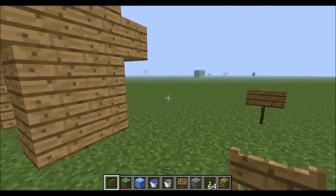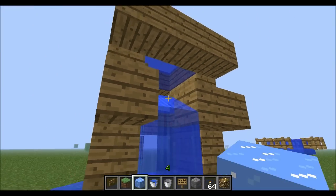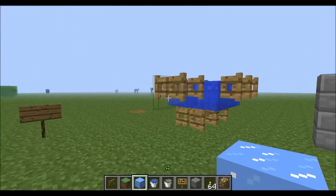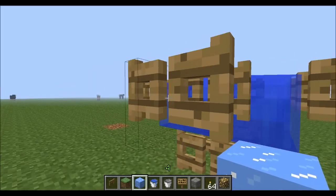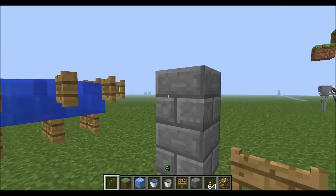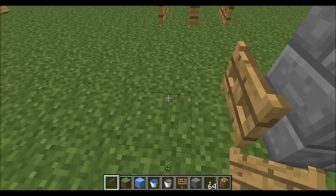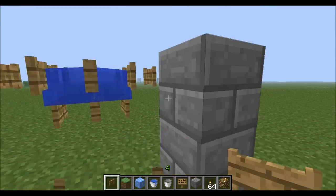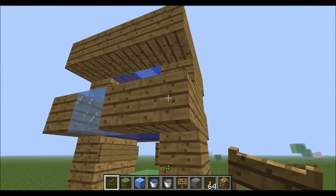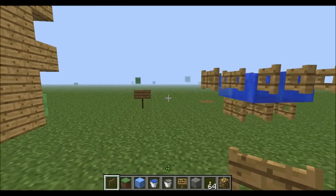Both of these are quite difficult to build. This one costs a lot of blocks, and this one is also quite difficult to build, mainly because you can't place fence gates on the sides of blocks — they have to have a block underneath for you to place them. These designs are probably good for underground use, but otherwise they're not too practical for outdoor use.